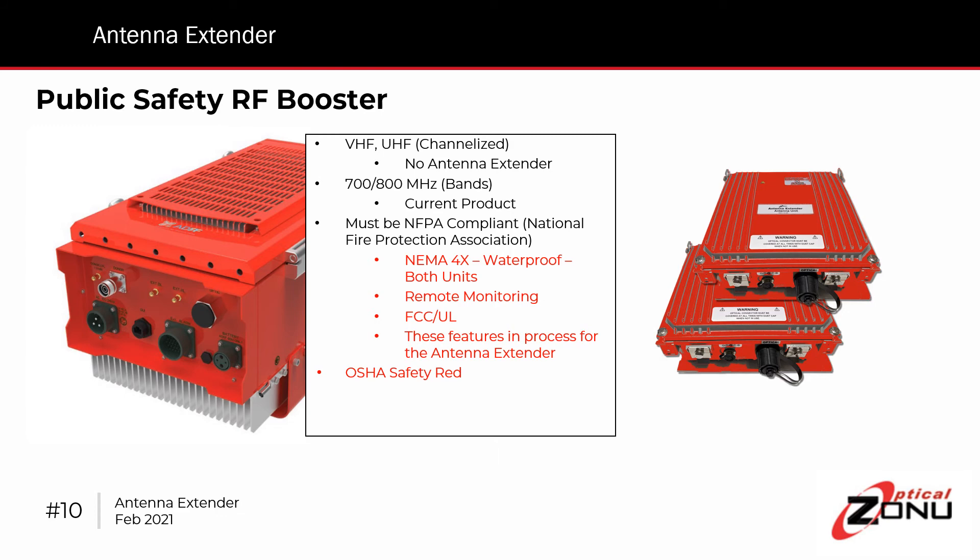The only other requirement is that the units must be compliant with NFPA — the National Fire Protection Association codes. That means both units have to be NEMA 4X, with basic remote monitoring to connect to an in-building enunciator panel, and be FCC and UL approved. This is currently in process and should be available sometime in the second quarter of 2021.